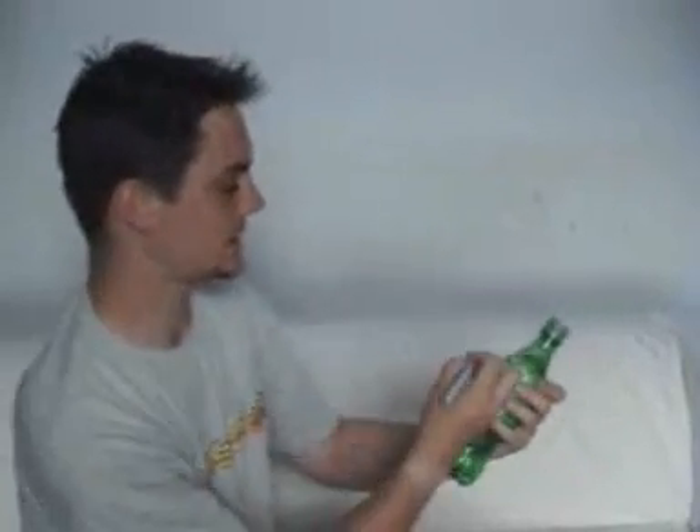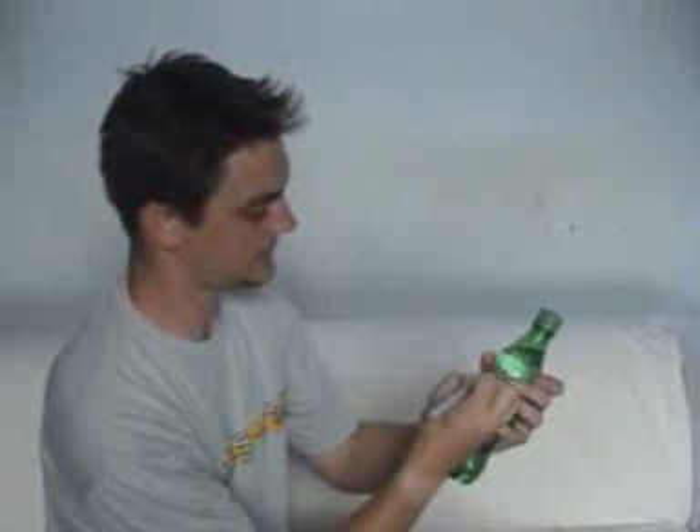The idea is that you take a drinks bottle — this one's Sprite — and you're going to mark the label. I'll just write my name. I'm going to write my name Ben on the label here.